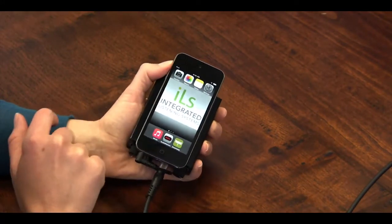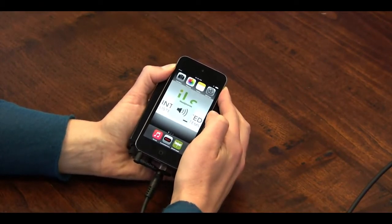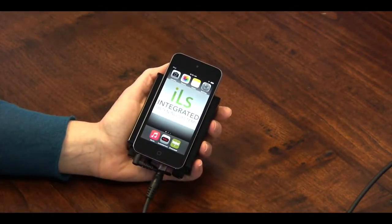Slide your finger to the right and unlock it with the password ILS1 or 4571. Use the volume control on the left side of the iPod to turn the volume all the way up. The iPod volume should be left at maximum, because you'll use the amplifier to control the volume that you hear through the headphones.